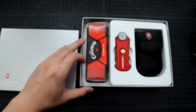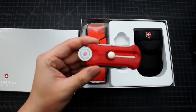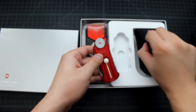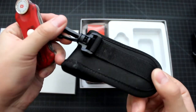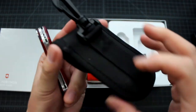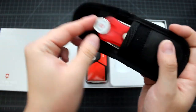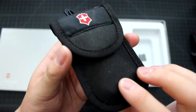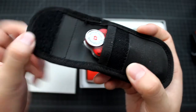Besides that, there is a golf tool. This one is a red color. There is this sheath — a nylon sheath — it's made in Mexico. It doesn't have a belt loop, but you can easily hook it on your belt. The tool fits in there nicely. However, the sheath somehow looks cheaply made. It doesn't look like high-end Victorinox material — it's very cheap.